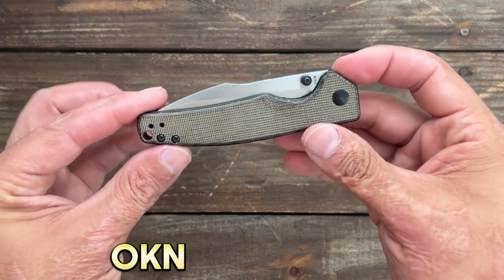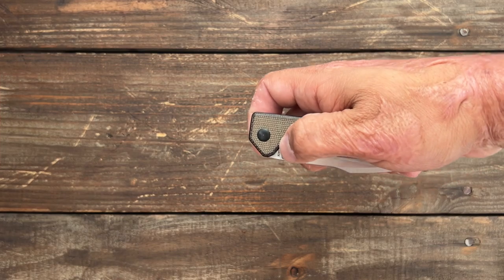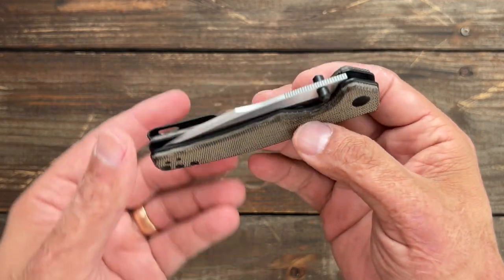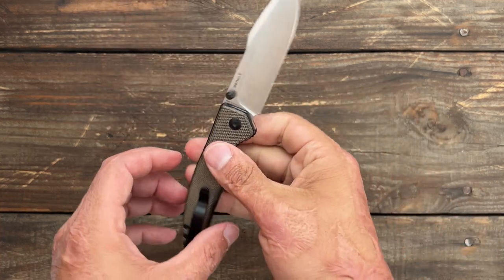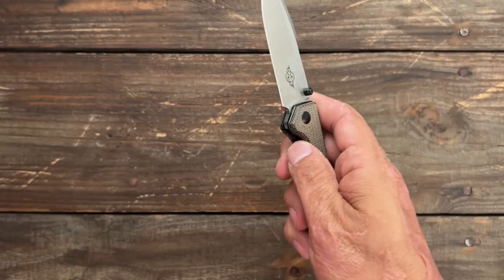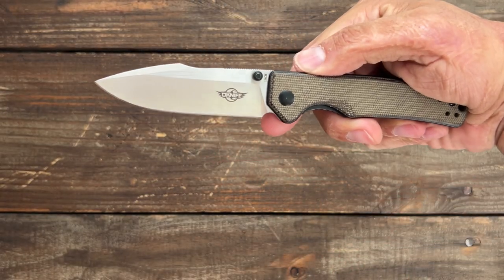Next up we have the O-knife Beagle. Probably one of my favorite O-knife designs they've dropped so far. Beautiful thumb stud action, a nice harpoon blade shape, 154CM steel, super smooth, reversible deep carry pocket clip, comfortable in hand — just an overall excellent package. Satin finish. This is an Azo design. Good access to the lock bar, a nice long row of effective jimping. Just did a whole lot right here.